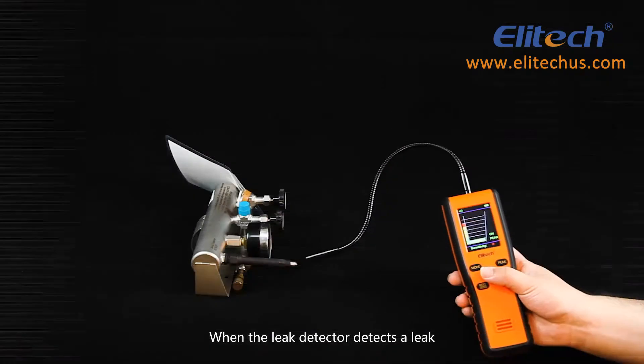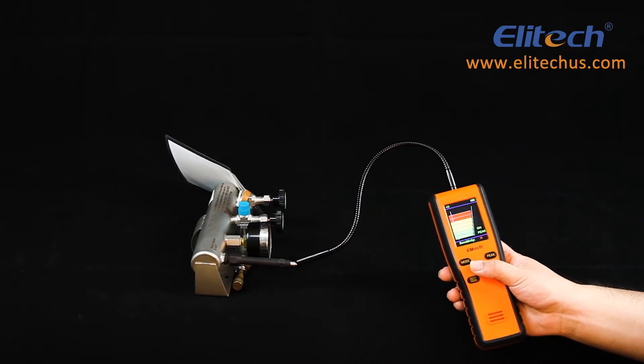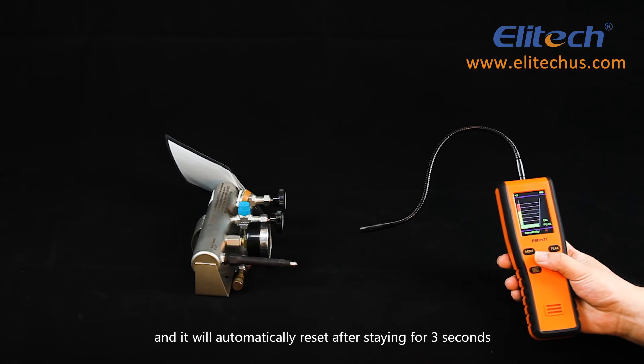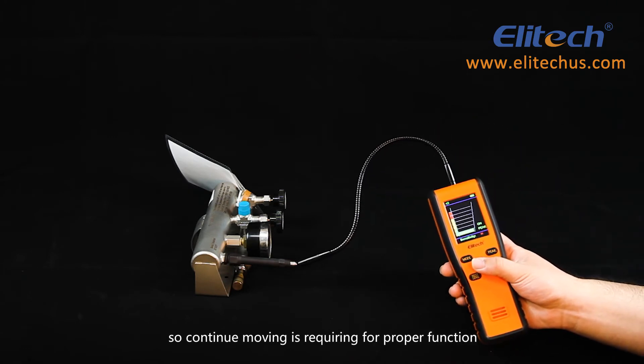When a leak is detected, an audible alarm will sound, and the visual indication will increase according to the detected concentration. The infrared sensor has a zero suppression function and will automatically reset after three seconds at an indicated leak point, so continuous movement is required for proper function.